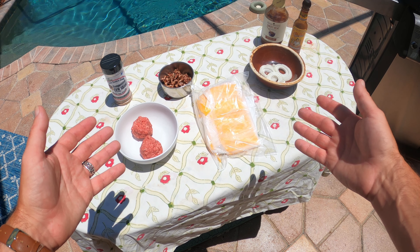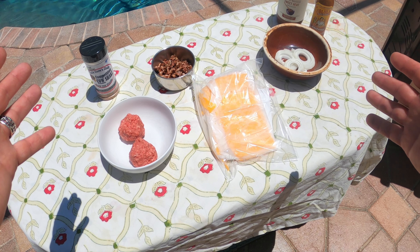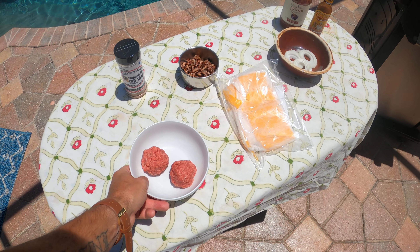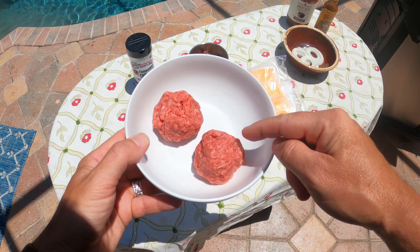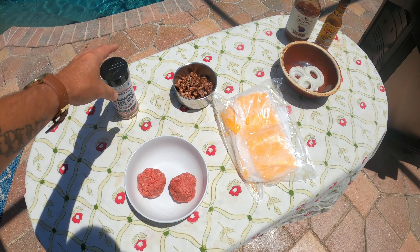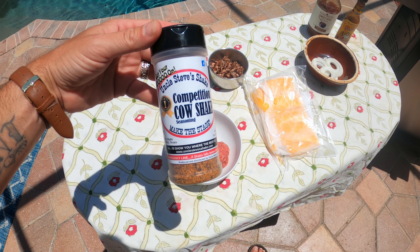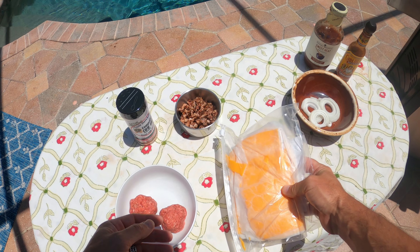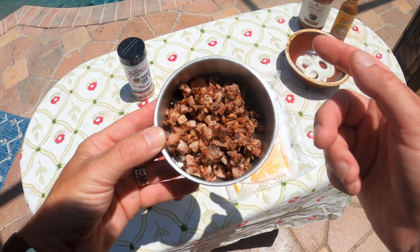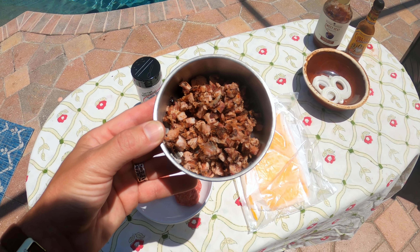So right here I've got the ingredients for the burger I'm going to make today. Honestly, I don't have a name for this burger yet — at the time of filming I still don't know what I'm going to call it. Here are the essentials of what I've got planned. I've got some ground beef, and these each weigh 2.3 ounces — this is what I'm going to use for my smash burgers. I'm going to throw a little bit of this Uncle Steve Shake competition cow shake right on this ground beef to give it a little bit of flavor. We're going to use some sharp American cheese for those smash burgers. And right here I've got some rib meat from some ribs I made the other day — all chopped up. If you want to see how I made these ribs, I'll have a link right up here for that video.